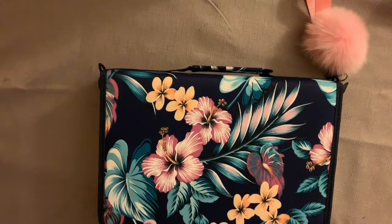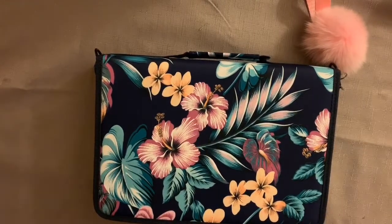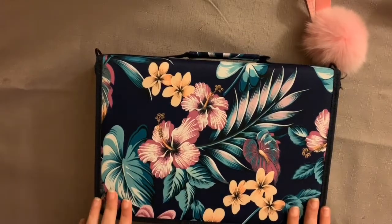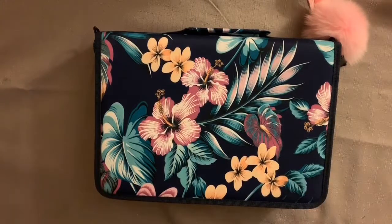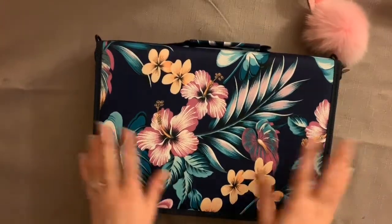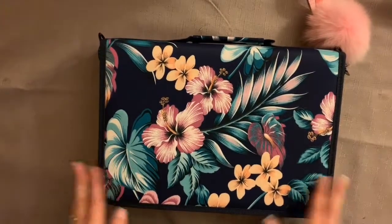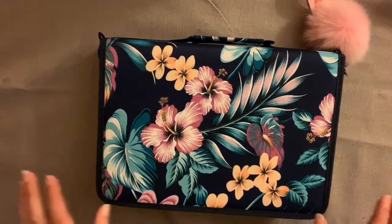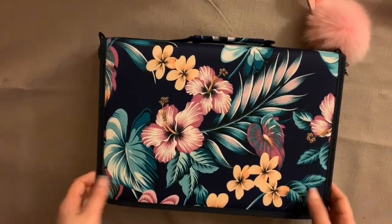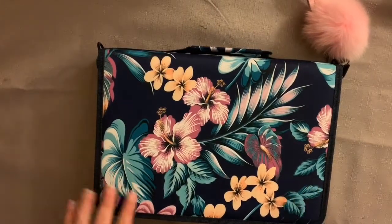Hello and welcome to another video from Gebby Loves to Colour. This video is just going to be a short review because I've recently just purchased a 160-count travel storage pencil case. It's obviously a lot bigger than your average size pencil case — it's more like a storage case. I've had a few people ask me to let them know what I think about it. I ordered this off Amazon and will post the link in the description box.